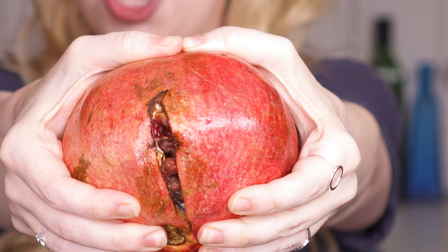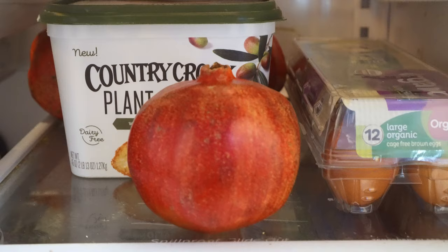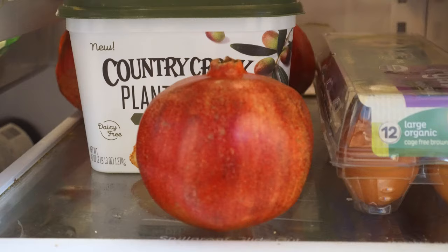Pomegranates can be kept whole on the counter for about a week, in a cool dry place like a basement for about a month, or in the refrigerator for about two months. But you can also preserve them for up to a year using four different methods. If you don't know how to open a pomegranate, don't worry — that video is coming up next.